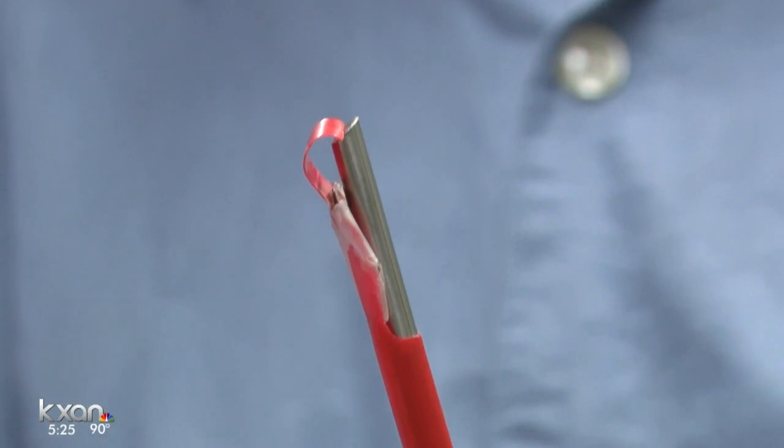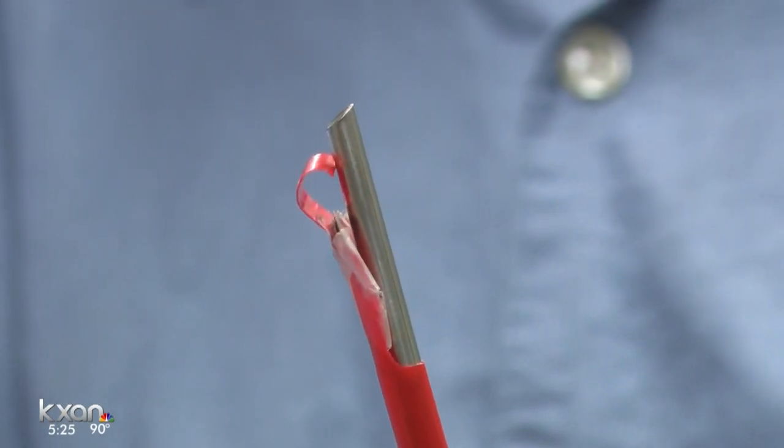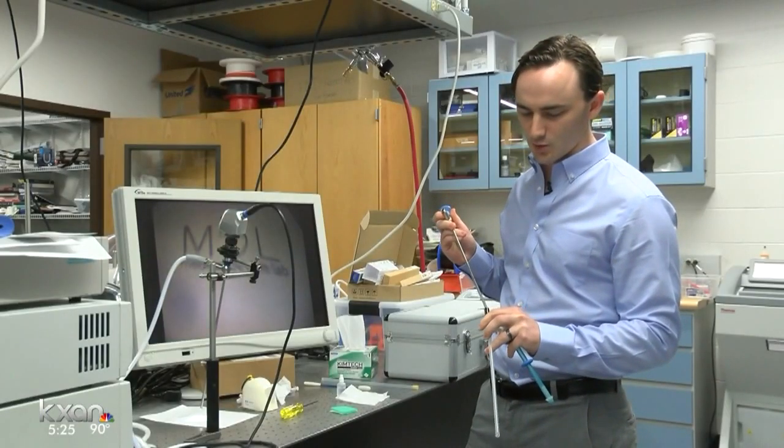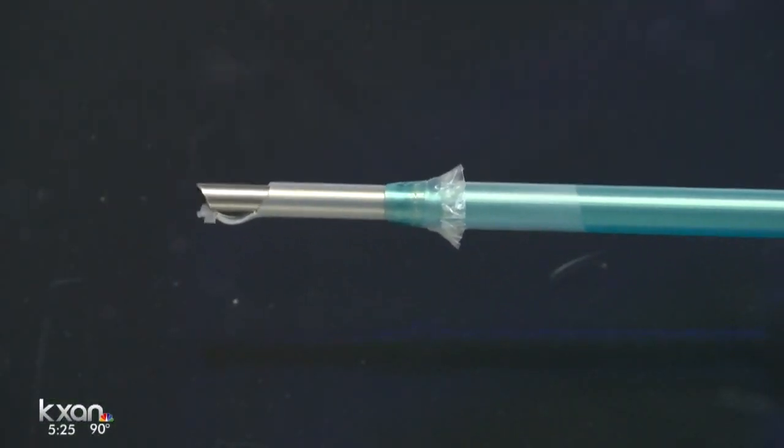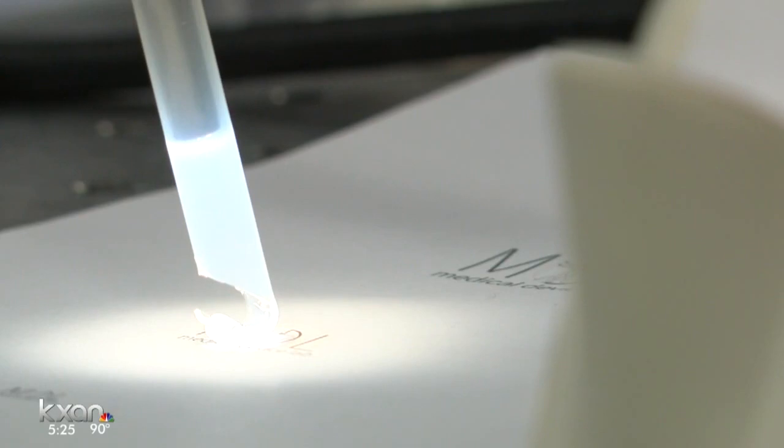Researchers realized a drinking straw with a scoop at the end might hold the answer. I would describe it as an equivalent to the squeegee for the laparoscope. This model is now part of the medical device startup ClearCam.